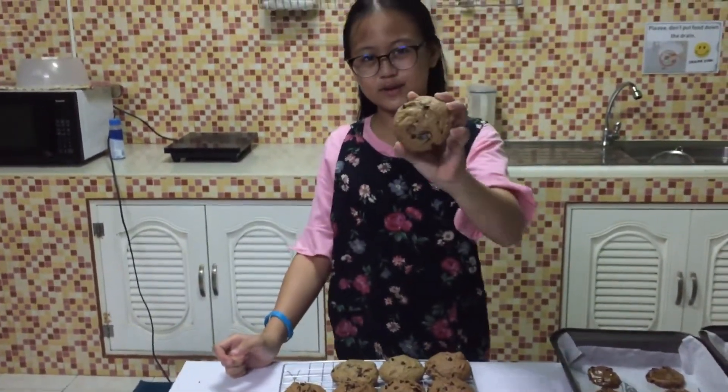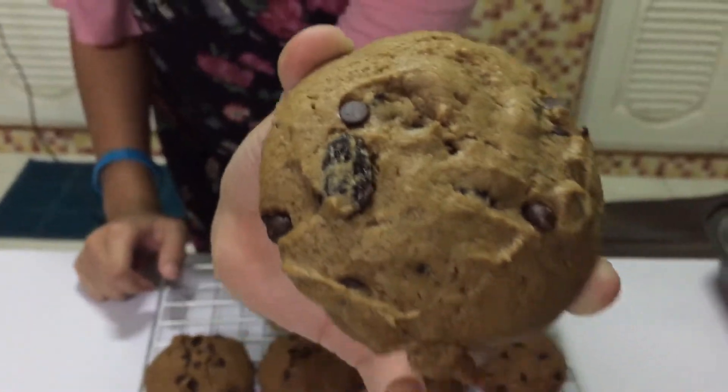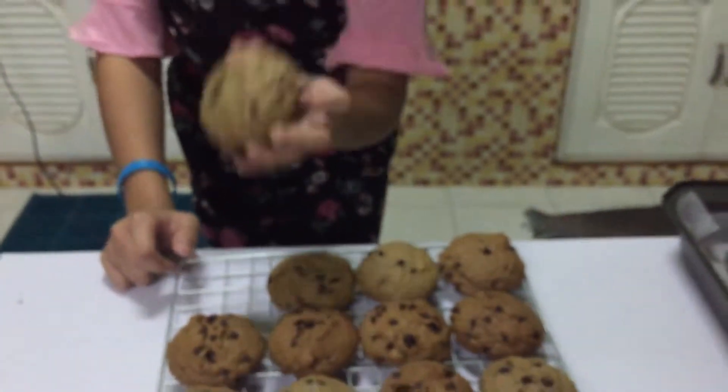Look at my beautiful looking cookies! Wow, that's huge! OMG, do you want to try it now? I was able to make 12 large baked cookies and 24 small cookies.